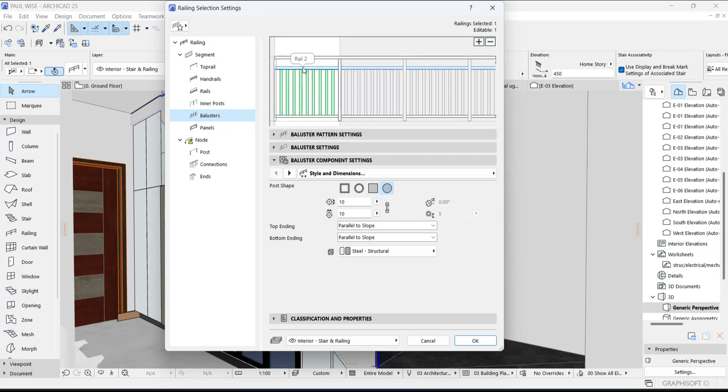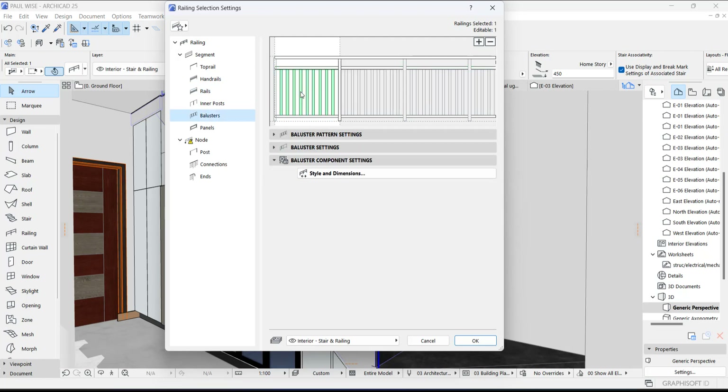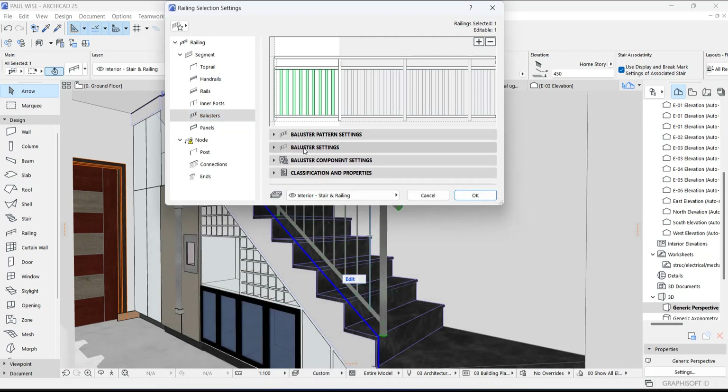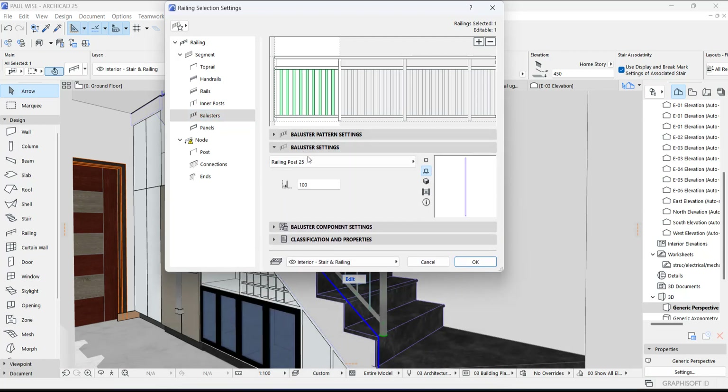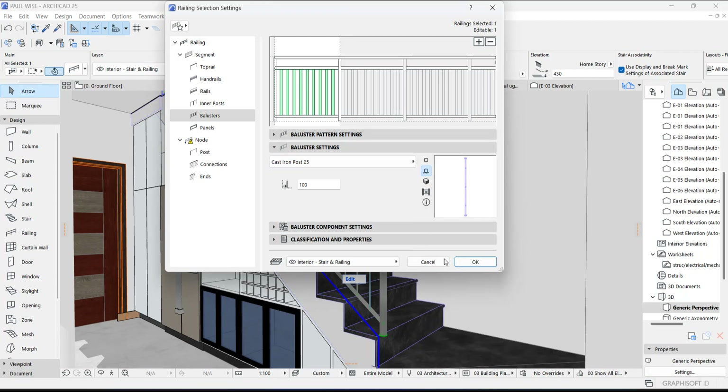Okay, now we have successfully added a rail here and our baluster still remains. But we are also going to change the style of the baluster. All you need to do is select it and go to baluster settings. Under baluster settings, try to change it to this right here — you can always create yours, but we are going to use what we have in ArchiCAD.